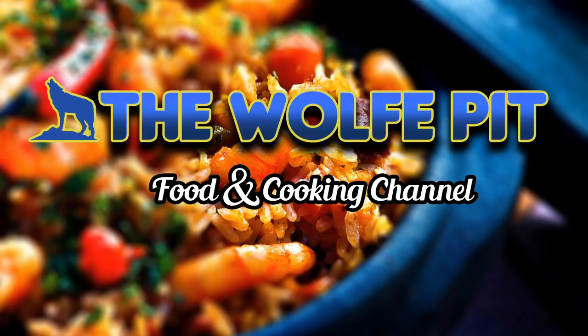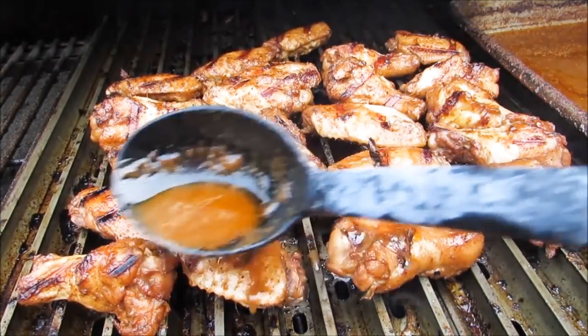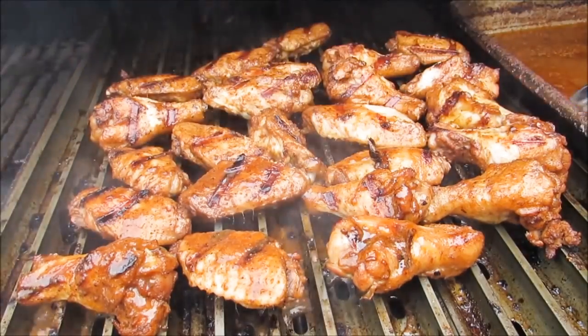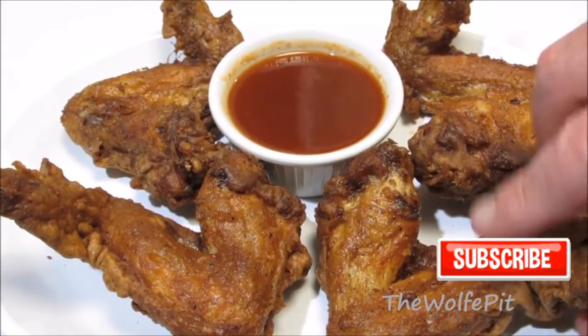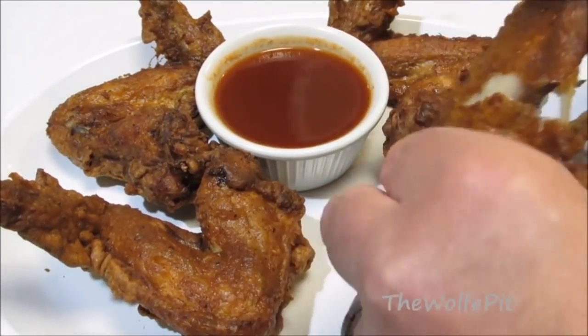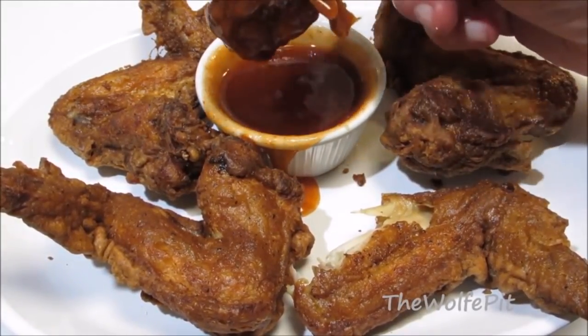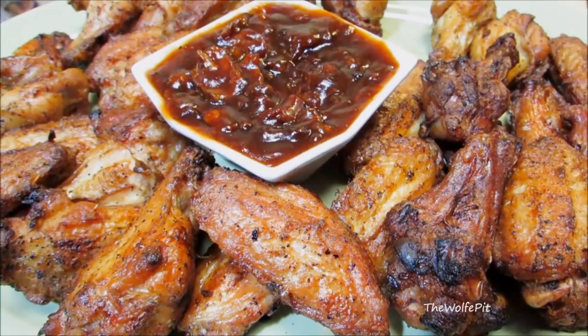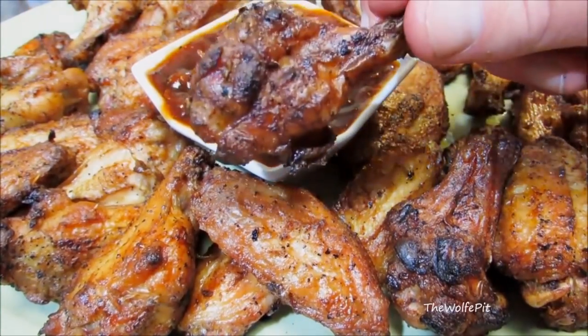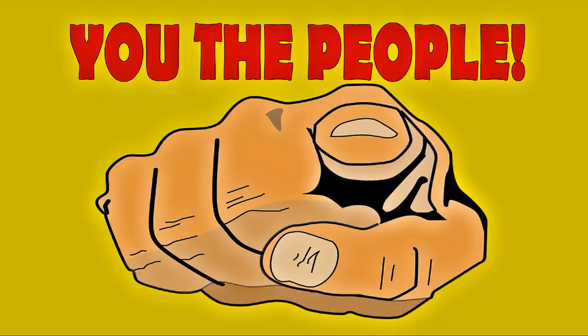Hey everybody, welcome back to the Wolf Pit. If you've been watching my channel over the years, you already know my love for chicken wings and trying new chicken wing recipes. Well, I haven't made a chicken wing recipe in a very long time. The last chicken wing video I did was the smoked whiskey wings with bacon bourbon barbecue sauce, over two years ago, and that's totally unacceptable.